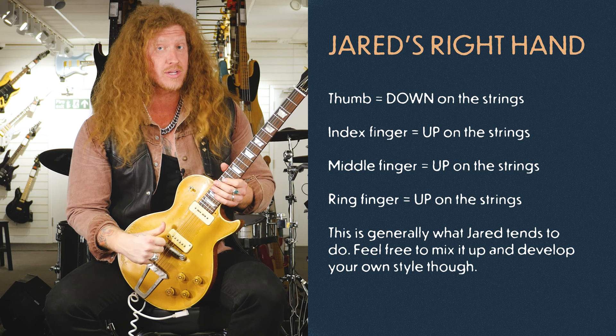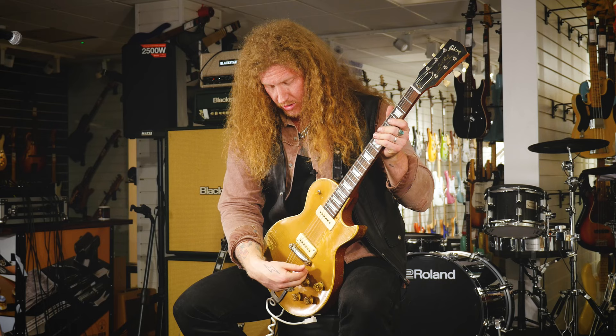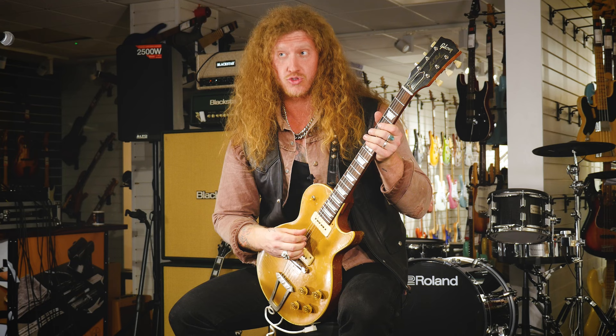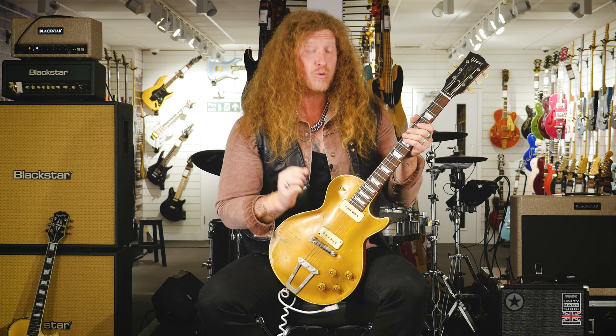With my style, my thumb is always going down on the strings; my index, middle, and ring are always coming out. I can do more of a proper downstroke with my thumb, snap it up, or with my index I can pull up on the string — pulling up towards my body and snapping it up towards the sky. There are a lot of different things you can do even if you don't use your fingers. Use your pick and adjust how you pick into the string to get a different sound.